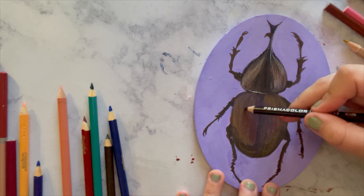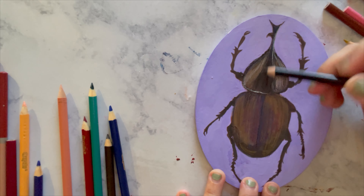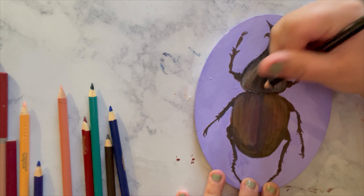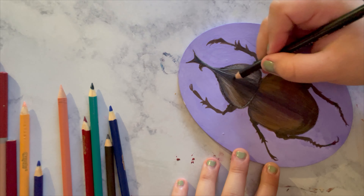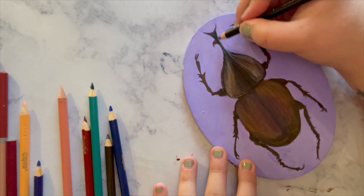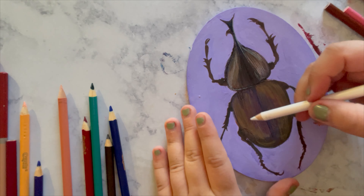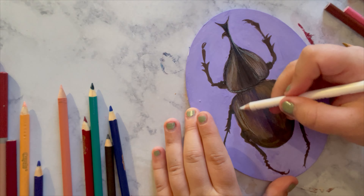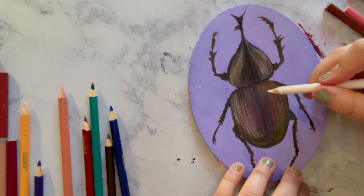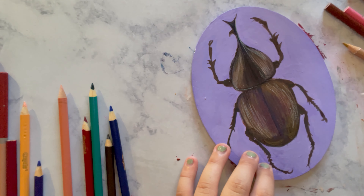Every single time I went to work on this piece again, I had to find a different reference that was similar enough to what I had in my mind, because every time I looked for the same reference it wouldn't be there. That was really stressful and made things a lot more difficult. It also made color confusing, because now the beetle appears to be black but my base is all brown.